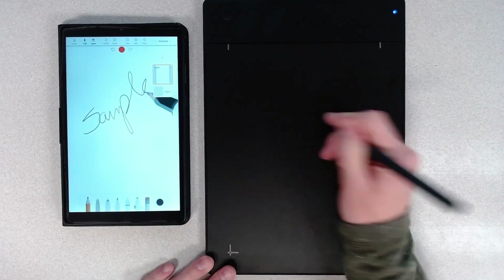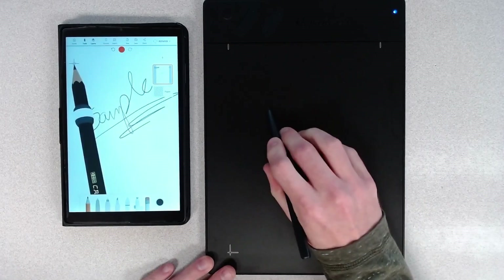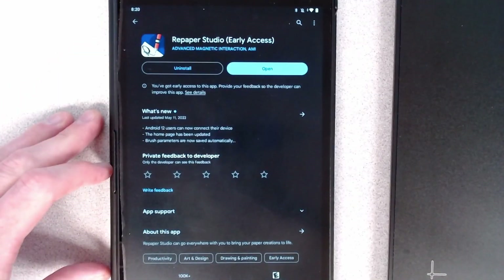After all, if you're going to say that it runs on a potato, you better believe people are going to try to run it on a potato. And sure enough, there it was. A quick download and I was off to the races.